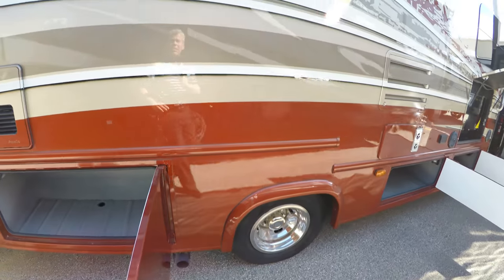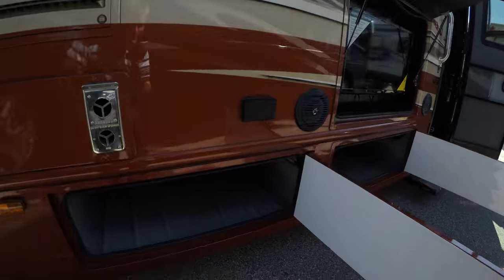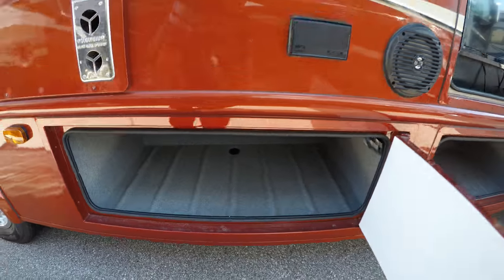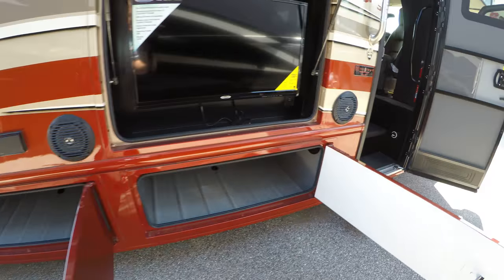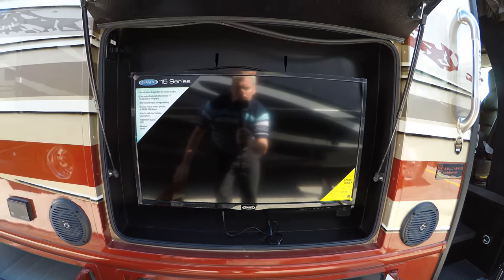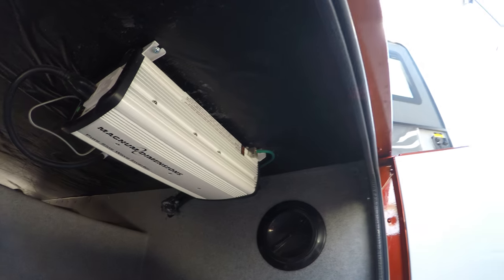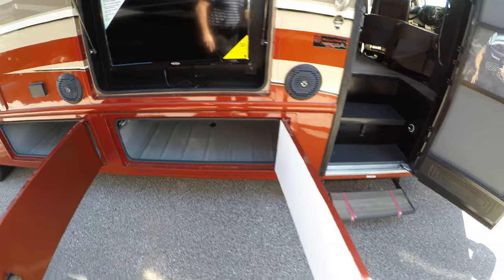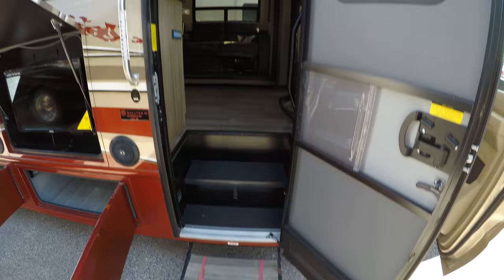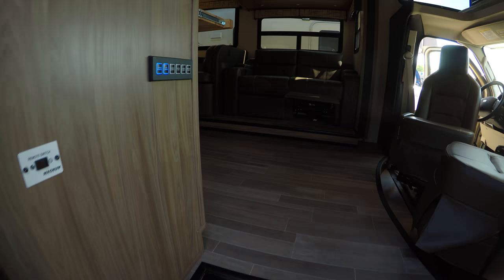The Truma on-demand hot water heater will give you plenty of hot water as you travel. That paint job is beautiful, by the way. You've got your 110 power, Jensen outdoor speakers, Jensen stereo, more storage, and right here is your inverter so you can make 110 power from 12-volt battery power. Your power step and power awning — just push a button and get right inside.